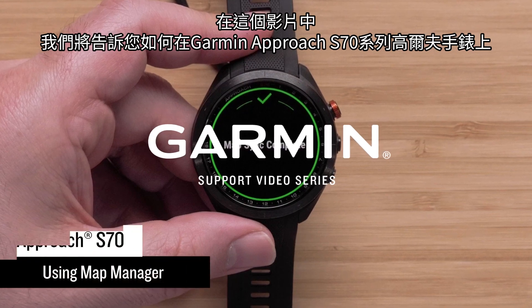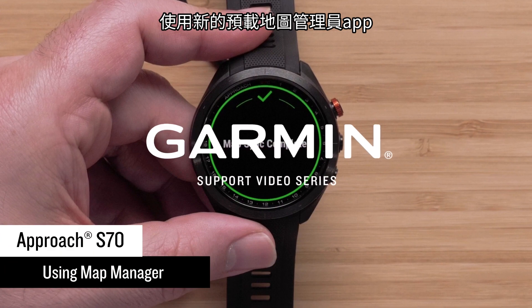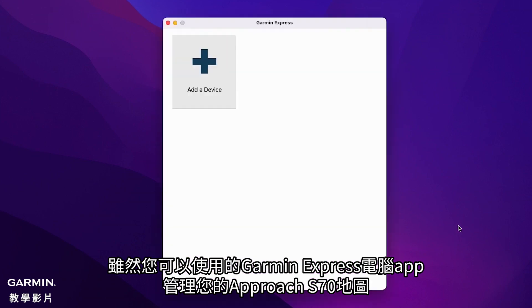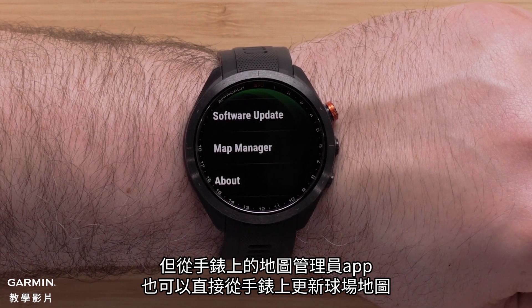In this video we will discuss how to use the new preloaded map manager on your Garmin Approach S70 series golf watch. While your Approach S70 mapping can be managed using our Garmin Express computer application, the map manager on your watch will also allow you to update course mapping right from the watch.